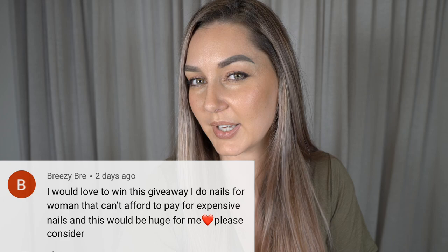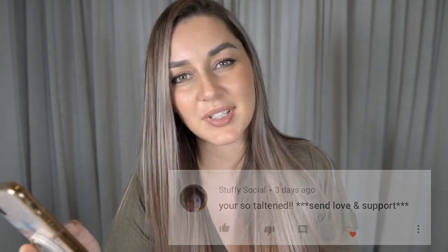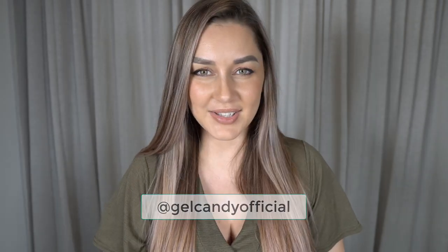Hi everyone, it's Mel from Joe Candy. In today's video I'm going to be doing a Marikami flower design on some press-on nails. But before we get to that, it is my birthday and to celebrate I'm going to be announcing the winners of my giveaway in the Addison Ray video. Congratulations to Breezy Brie who won a $50 Amazon gift card, Stuffy Social who also won a $50 Amazon gift card, and Denny Norton who won the Amazon gift card plus the press-on nails. To claim your prizes please DM me on Instagram at Joe Candy Official. All right, let's get on to the video.